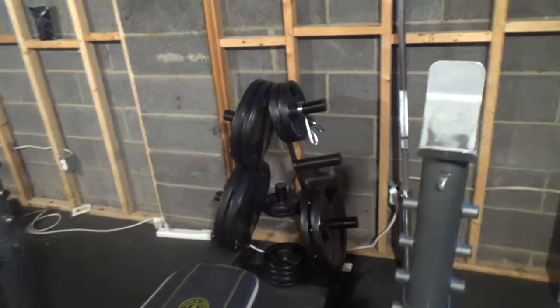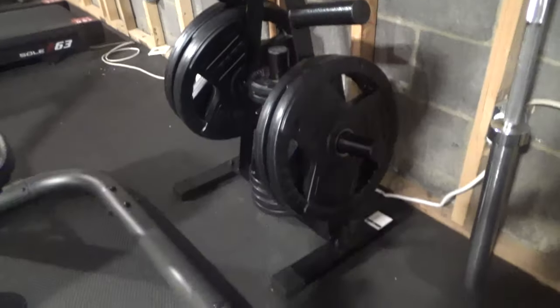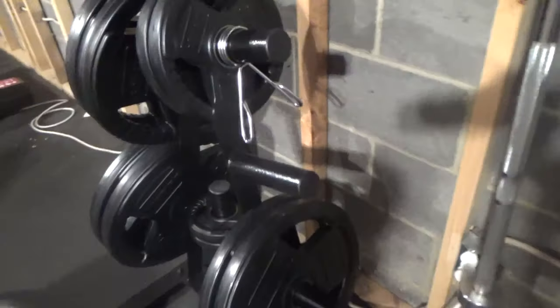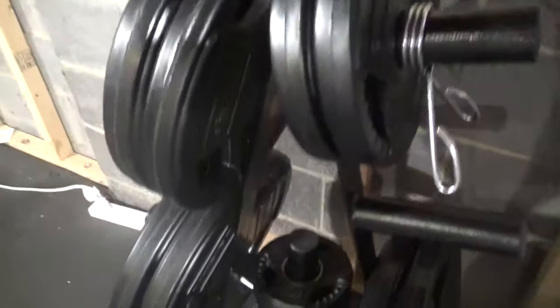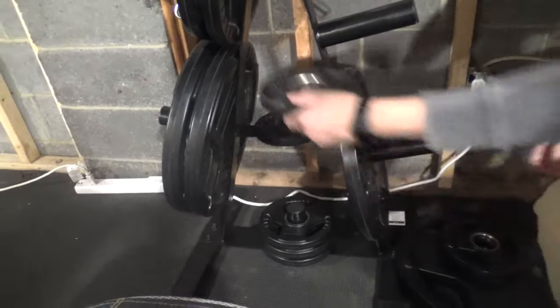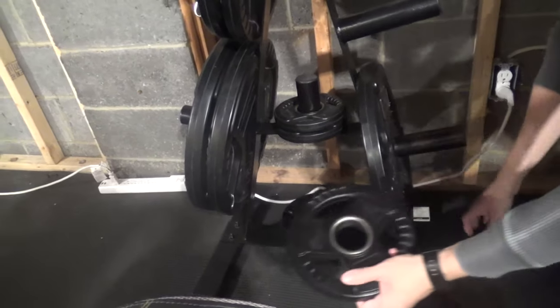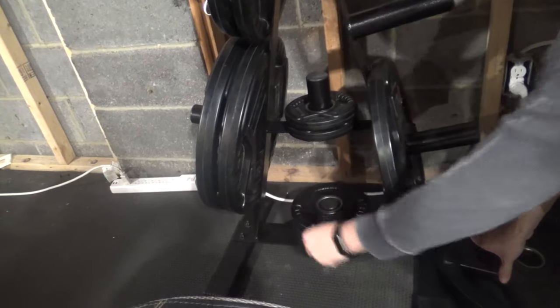Here's a review and look at my Cap Barbell Olympic 2-inch plate weight rack. I brought this to help complete my basement gym and to keep things more organized down here. I'm able to put 300 pounds of plates on it and there's still room for more. It's very compact and it's a nice space saver.